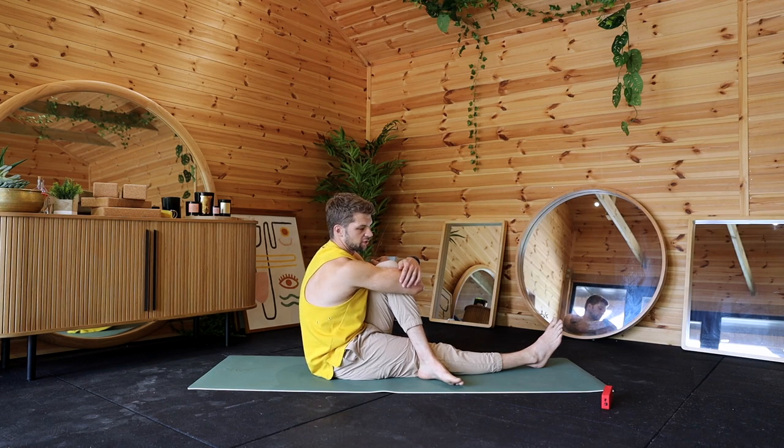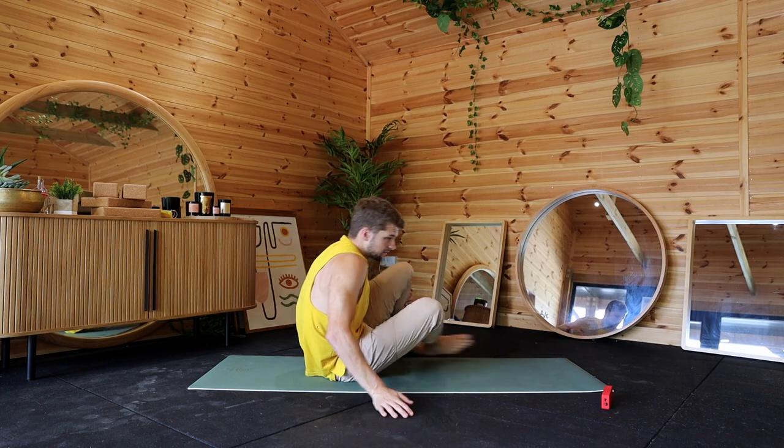Just focus on your breathing, guys — big breaths in and out. Plenty of breath through the nose as well.